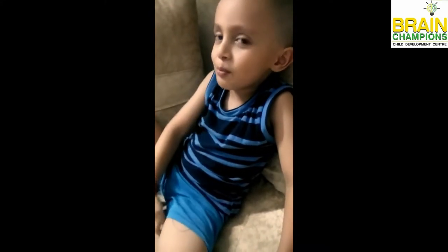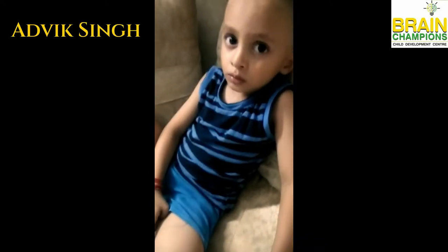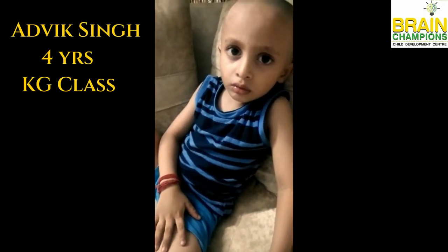I am ready. Okay, Advek. Sum is 2, 4, 5, 9.